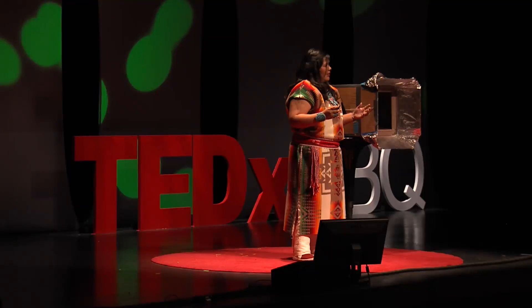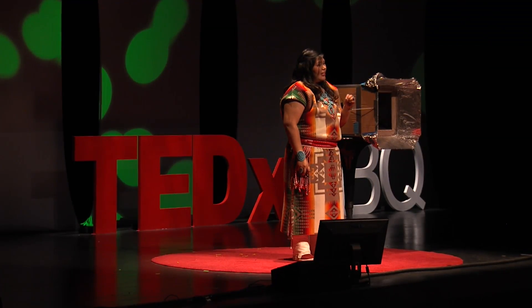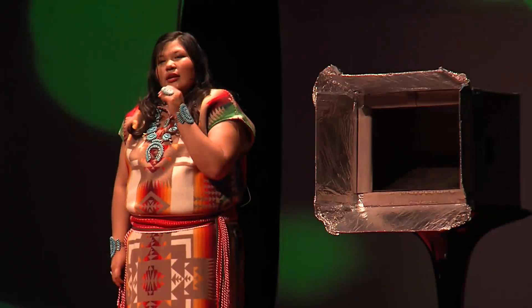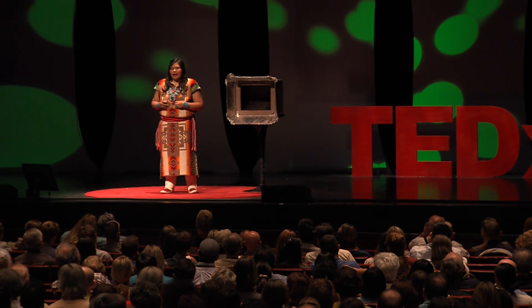With a high diabetes rate on the Navajo Nation, a homemade solar oven provides food that is both delicious and prepared in its own natural juices, which is a healthier alternative than adding potentially harmful cooking fats.